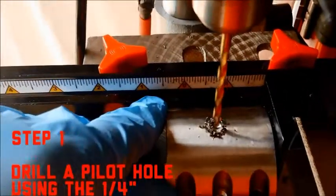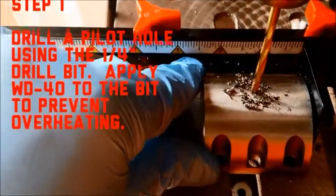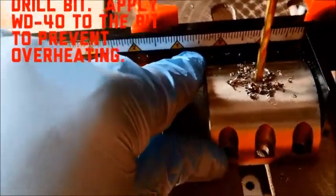Step one is to use our quarter inch drill bit to drill a pilot hole in the top of our clamp. Apply WD-40 to the bit to prevent overheating.